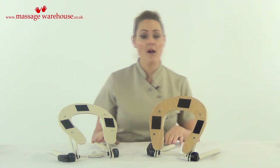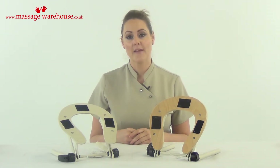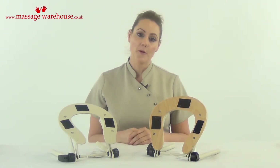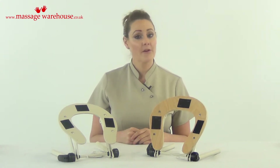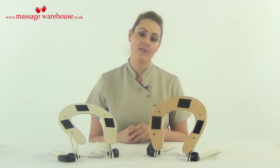So if that has happened to you, these are our replacement face rest cradles. These are the ones that come on our professional range of massage tables. They are made of aluminium composite and they are extremely strong, so they cannot break like the cheap plastic one.